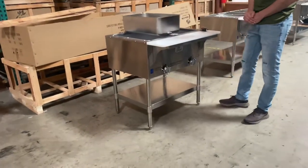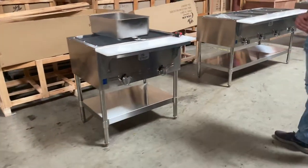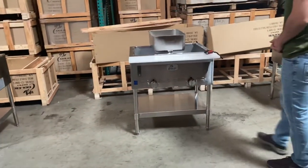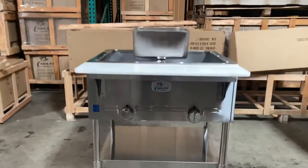Hello everybody, today we're going to go ahead and demonstrate to you one of our brand new items. You're looking at a two-well gas warmer. You can either use this for natural gas or propane. The brand on the unit is going to be our own company, Brand Cooler Depot.